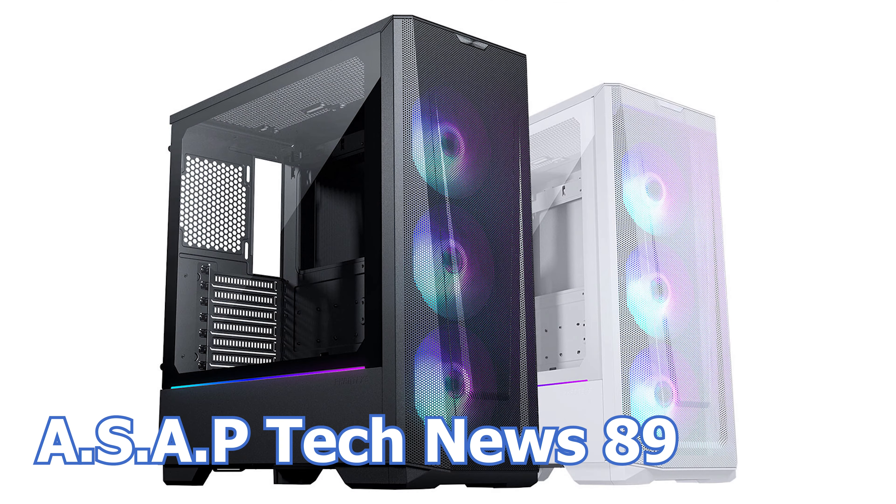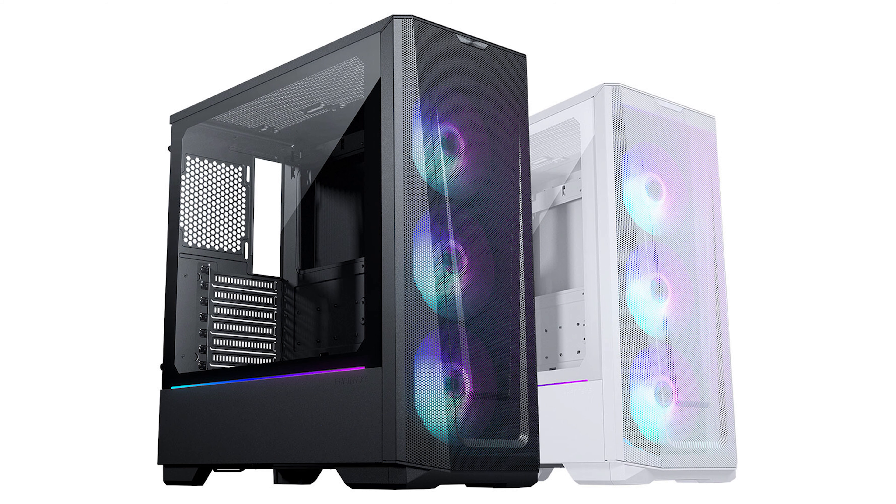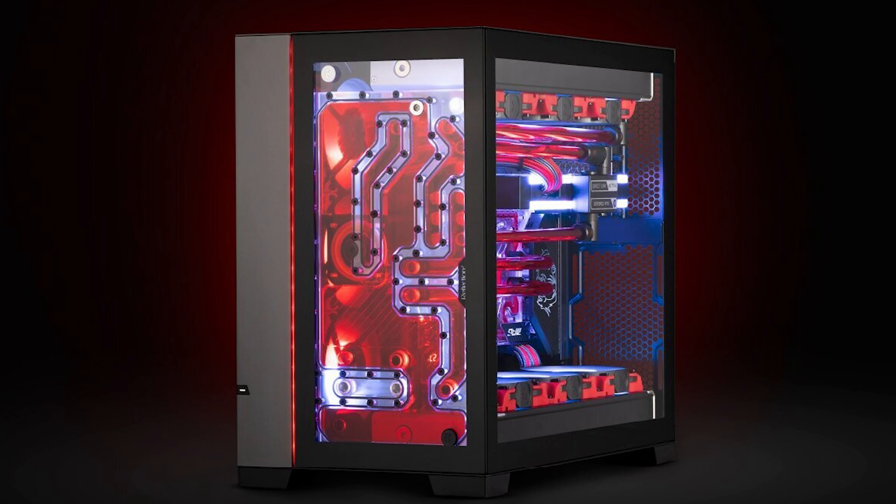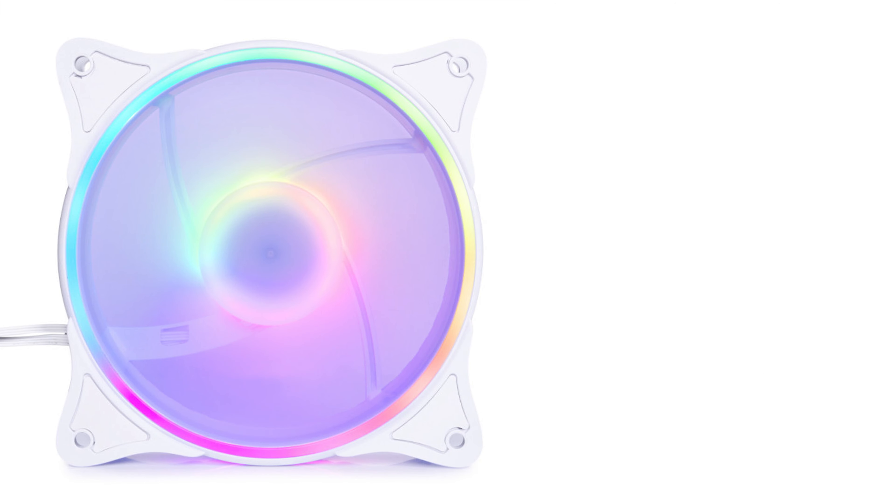In the 89th episode of the ASAP Tech News, we talk about the new Phanteks Eclipse G360A case, Silicon Power announces the new Zenith and Zenith RGB DDR5 RAM kits, Ikki Waterblocks has a new distribution plate, and AlphaCool announces the new white Rise Aurora 120mm and 140mm fans.